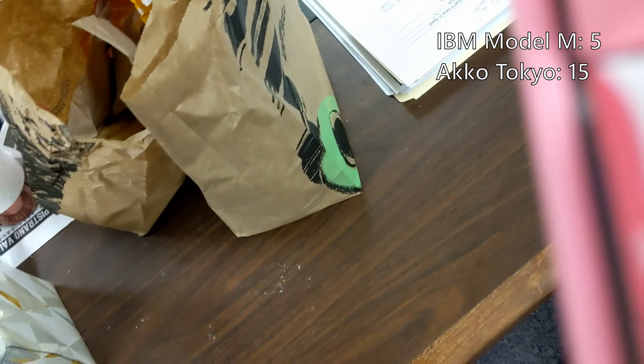Look at this — the Akko has hiragana on it. This keyboard has hiragana, and it's white and pink. It literally screams out Japanese. In terms of the IBM Model M though, it screams out the 80s, and I think a lot of people love that. I love both of these keyboards, but if I'm going to choose which keyboard for the long run, I'm sorry — I'm kind of going to have to choose the Akko for most tasks.